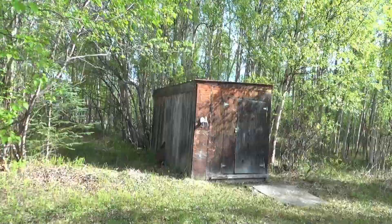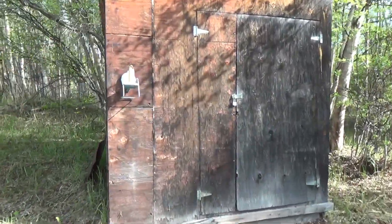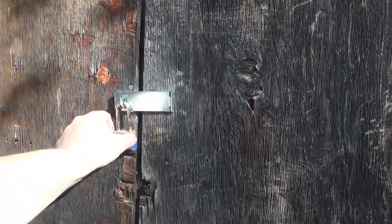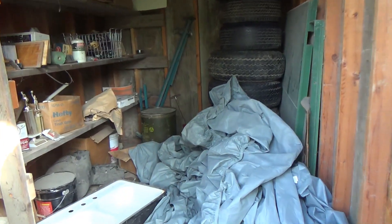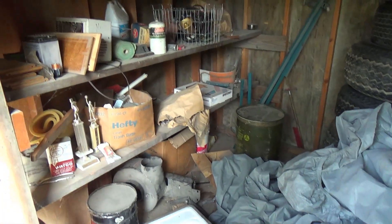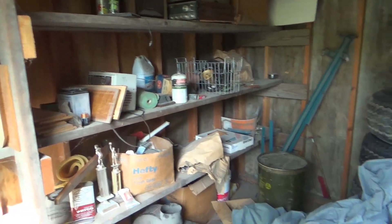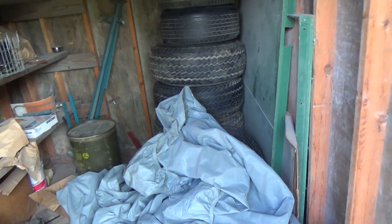This is the building we're going to put them in. For starters, we're just going to clean it out, put a perch in here, and do a little bit of modifying. But first we really have to clean it out. Only the tires and the tarp we put in here — everything else was left behind. That's our project we're going to start with today.